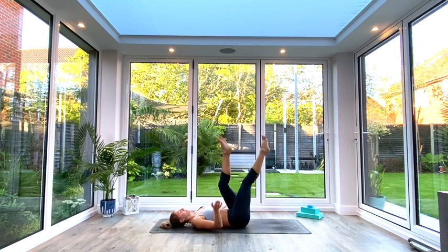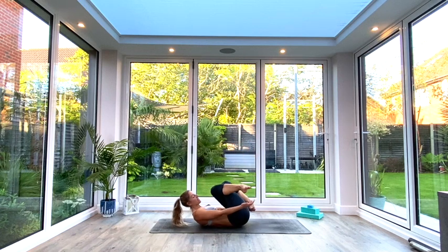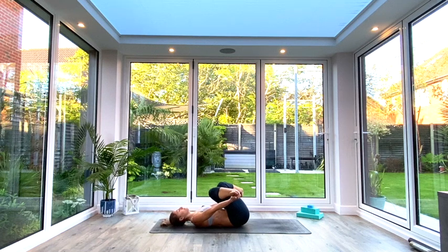Switch sides — left leg goes over right, cross at the knees. Grab a hold of the outsides of the feet with the hands and pull the feet back towards you, as if they're going to be on the floor either side of your hips. Hold for three, two, one. Exhale, release.